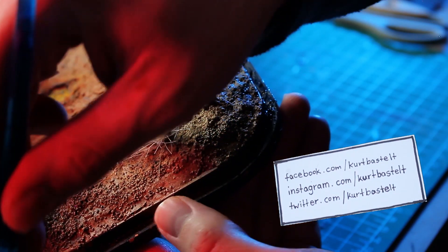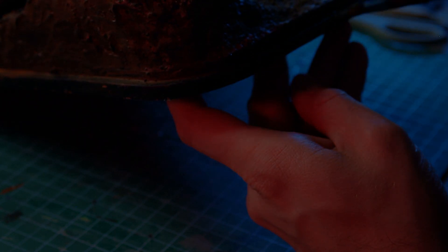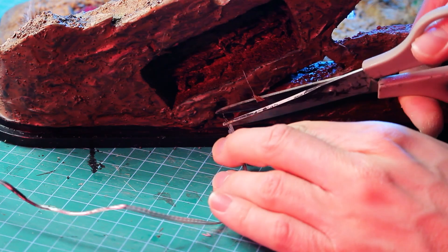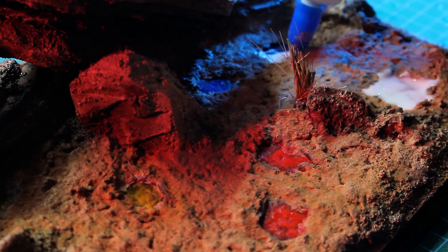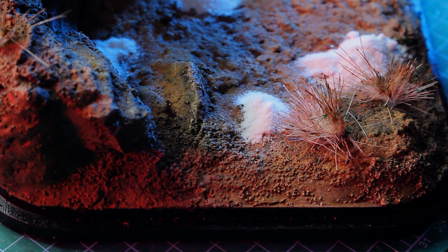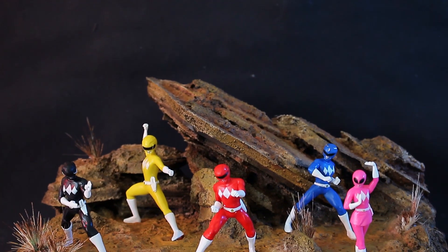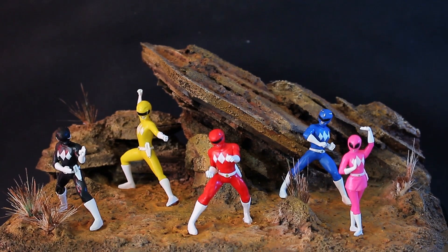I painted the bottom edge of the wooden board to make it look prettier and the diorama was finished — no it wasn't. Snip snap, I cut the cables and filled the holes in the ground again; I just didn't like it at all. This project didn't turn out to be perfect, but without lights in the ground it looks so much better in my opinion.